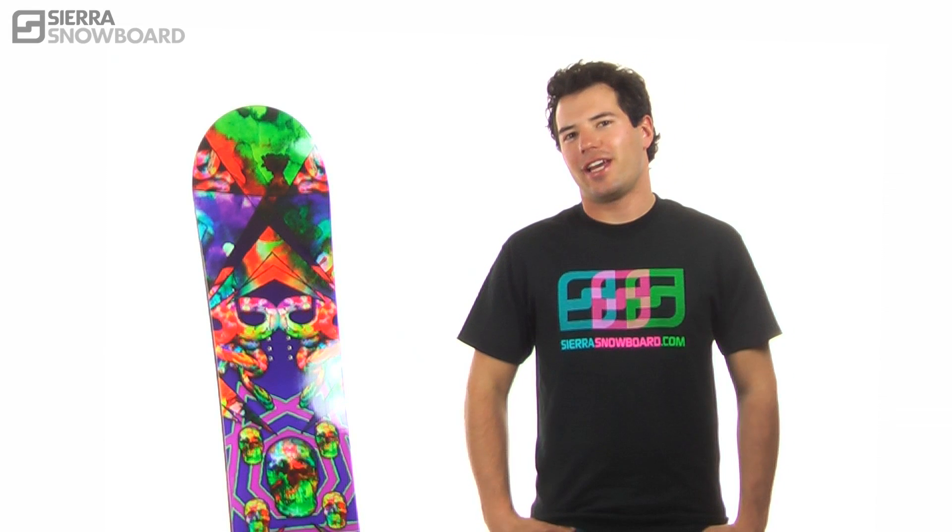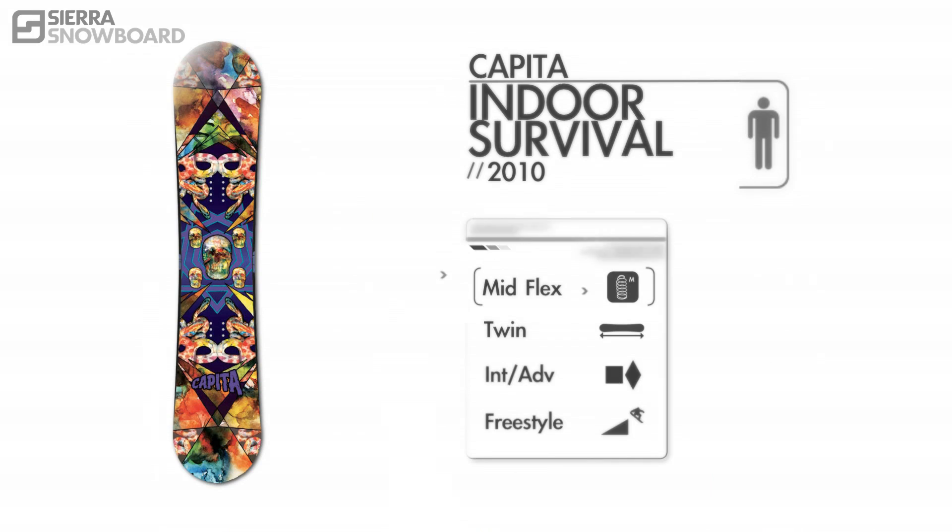This is Capita's 2010 Indoor Survival. With a medium twin flex and a twin shape, the Indoor Survival is best suited for the intermediate and beyond rider that wants a board that is great on jibs, yet will be nice and snappy off jumps.